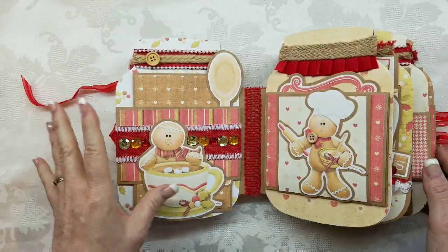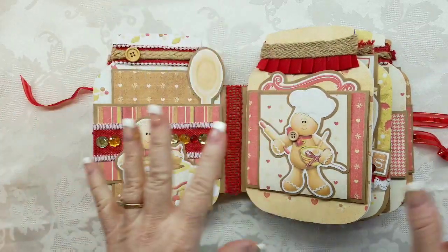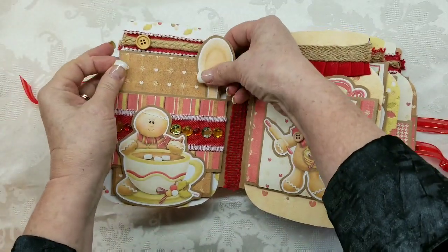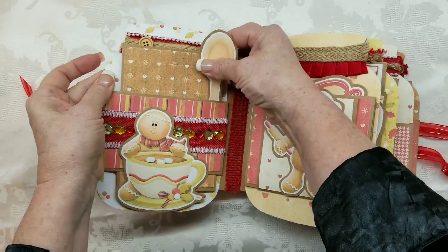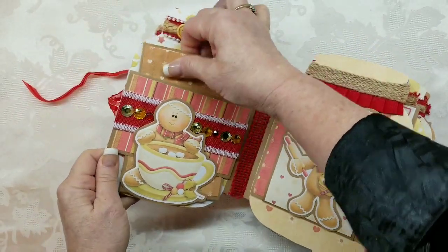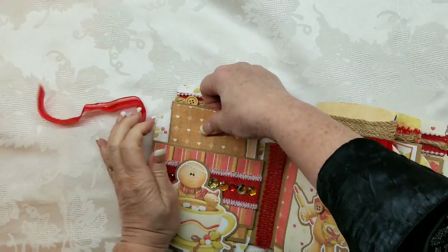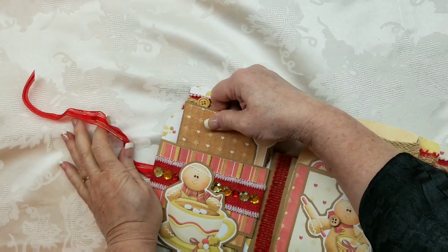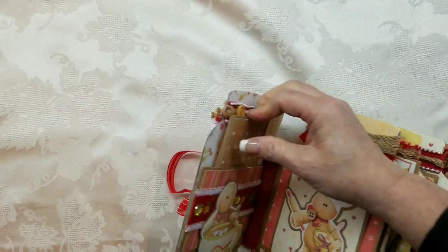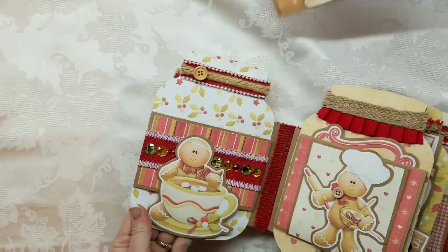My philosophy on both of these is that this will be much easier to use as a recipe album if each one of these is a pullout — like you could actually pull it out. What is going on? This is not a positive experience. What happened is I probably put this in... oh, I see — it's catching on the button. There we go. Silly me.